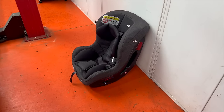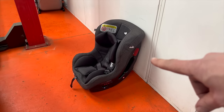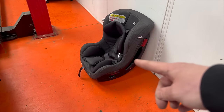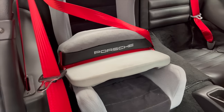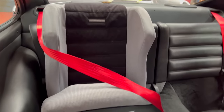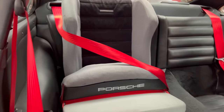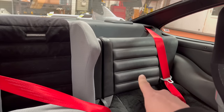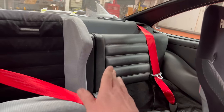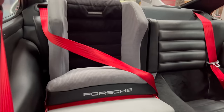My little girl's kind of grown out of the seat we were using in the 964 - not in terms of fitting but because it takes up so much space in the back. We now have a genuine of-the-era Porsche child seat, which is perfect - it has a super slim back and goes back quite far. I've also fitted new upper back seat sections that fold down. It looks pretty superb back here.